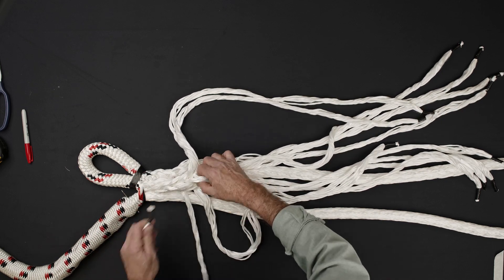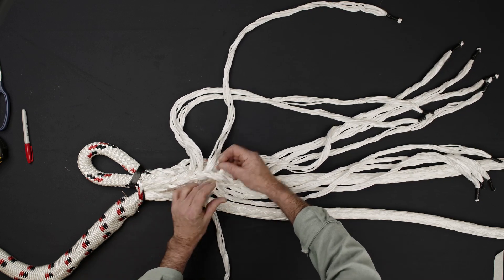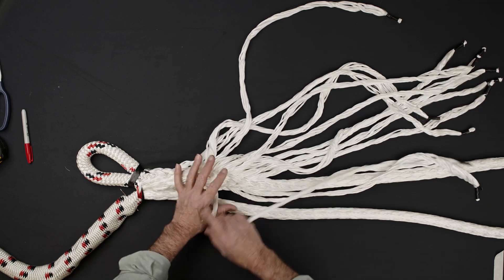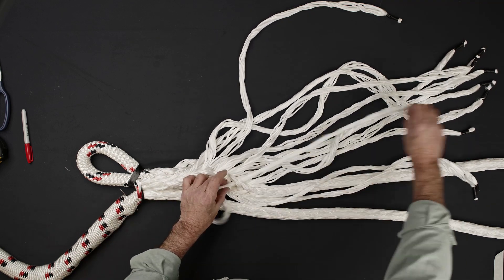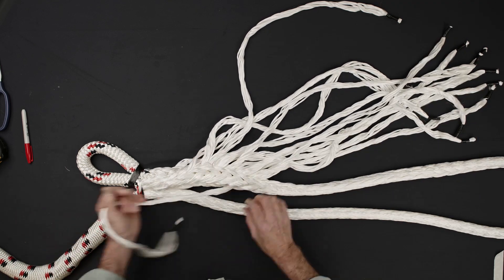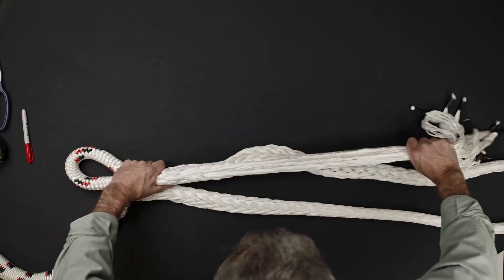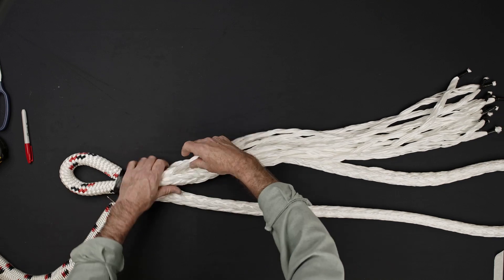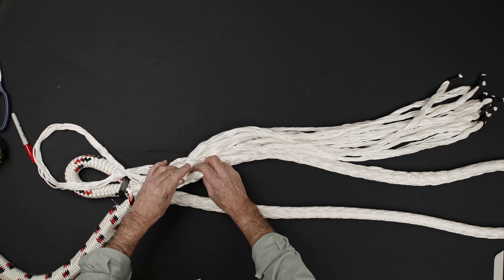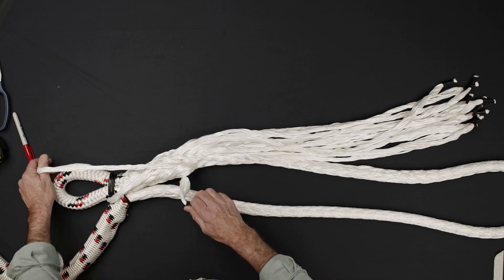Starting at the end closer to the eye, perform a second tuck on all six Z strands so they continue to follow the helical path of their matched pair. At this point, the S and Z strands will come together on one side of the rope. The S strands can be identified as those that are offset slightly closer to the eye. It may be helpful to use a different colored permanent marker to mark all of the S strands. Repeat the tuck process on all six of the S strands.